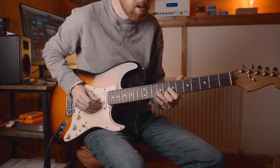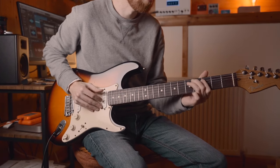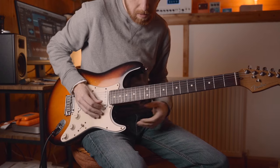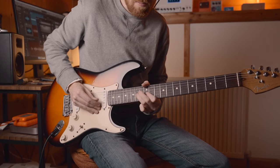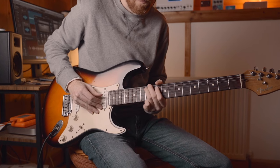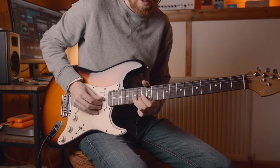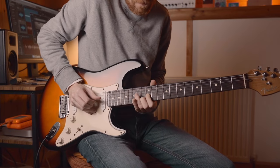In this video I'm going to give you some reasons why you might want to consider ditching your pick.